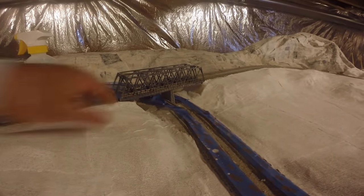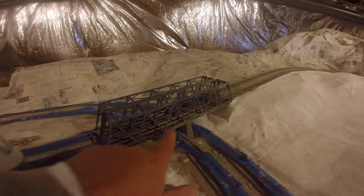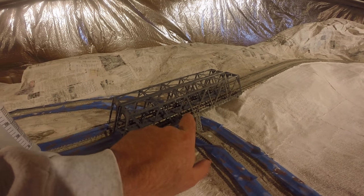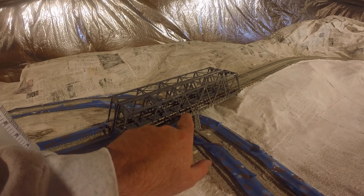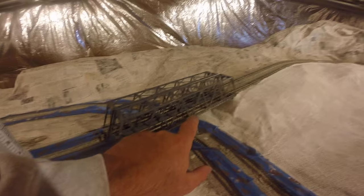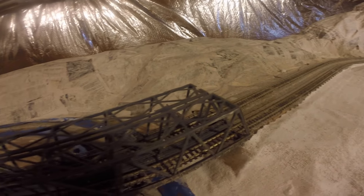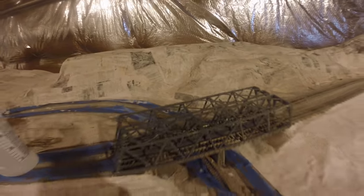I got this bridge from Japan. It's in scale, but the separation of the ties is a little different than the black ties here. But the engine and everything still travels on it fine, so it hasn't been a problem.